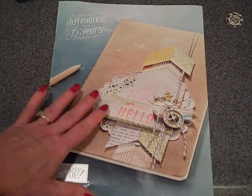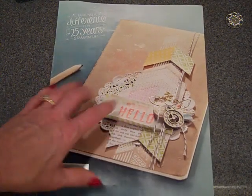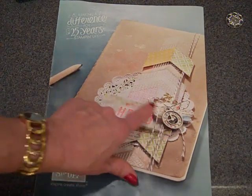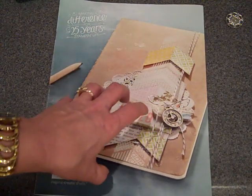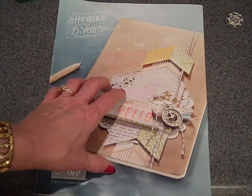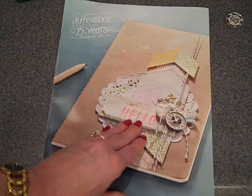I think sometimes we can get so excited about stamp images and the dies and the embossing folders that we overlook some of the little stuff that really can add and make our projects. You'll notice throughout this catalog that embellishments are really huge and trendy right now, so I'm really going to spend the time focusing more on the embellishments for this edition of Coffee Talk.